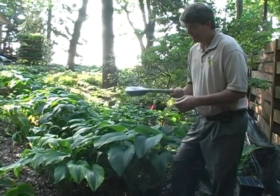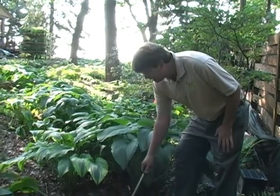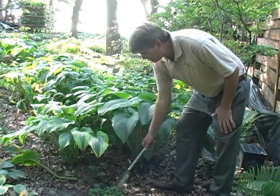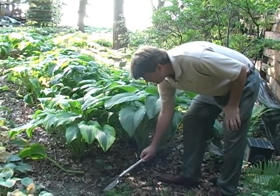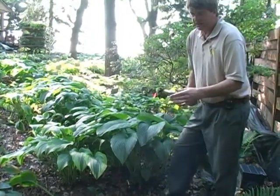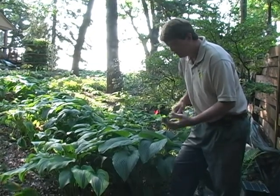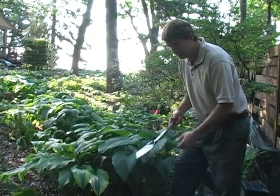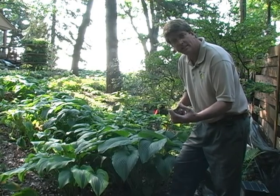Some of the advantages are it's got this nice long handle, so if you have a bad back like I do, you don't have to bend over so far. Here's an example — if I want to get these weeds up, I can just do it that easy. It's got this sharp point, which makes dividing Hostas real easy, or if you're going through clay or stone, this sharp point is very advantageous.